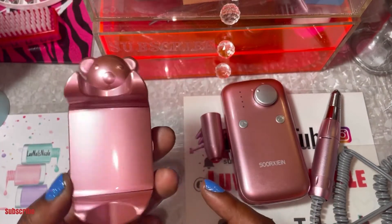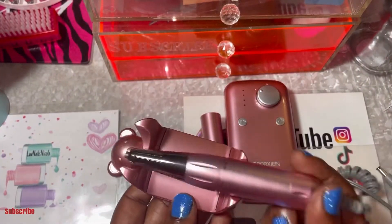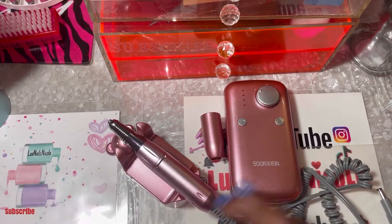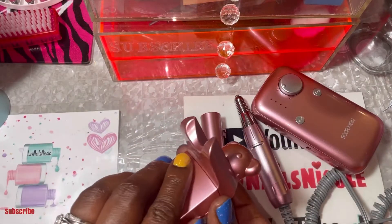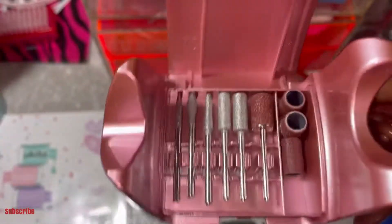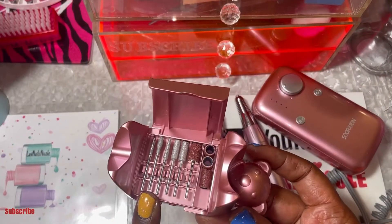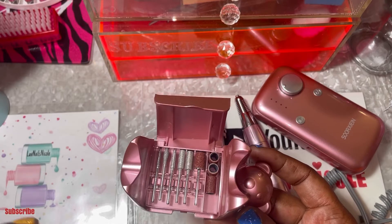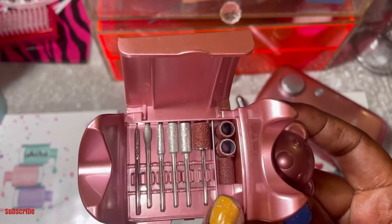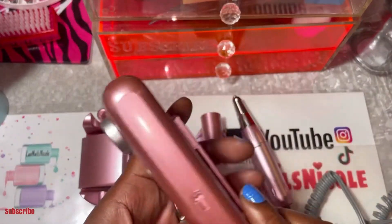If you've seen the video you'd know what the teddy bear is used for. It's so adorable — it's not only used to hold the drill when you need to rest it or put it down in between filing, but you open it up and you store your nail drill bits inside of here. Isn't it super cute? It came with these bits, so I haven't switched over to my regular drill bits yet. It also came with the sanding bit and sanding bands as well.